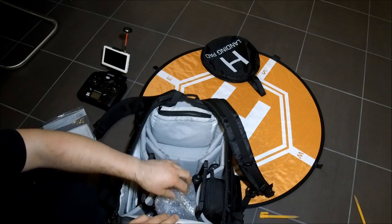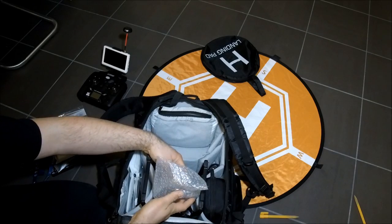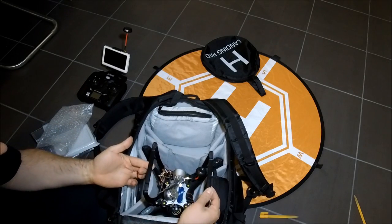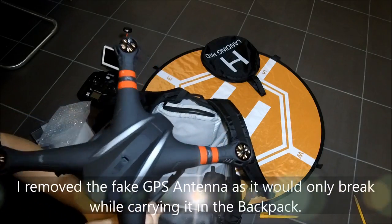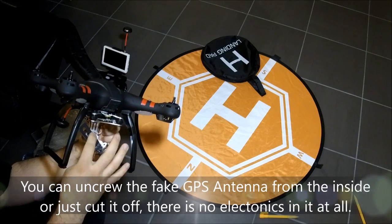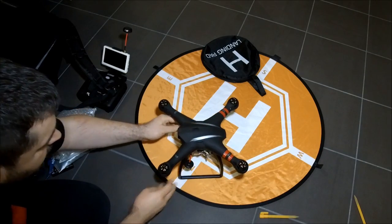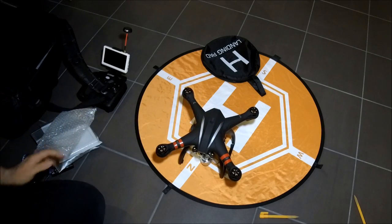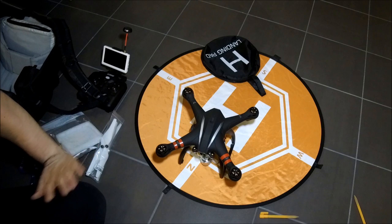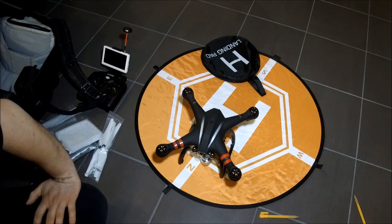Now for the final part — here's how I actually store the drone. I use a little bit of bubble wrap to fix the gimbal so it can't move around or flip. You can take the drone out like this. I usually pre-mount the camera at home before going out. It's quite easy to get the whole setup ready — all I usually have to do is put the props on and I'm ready to go.